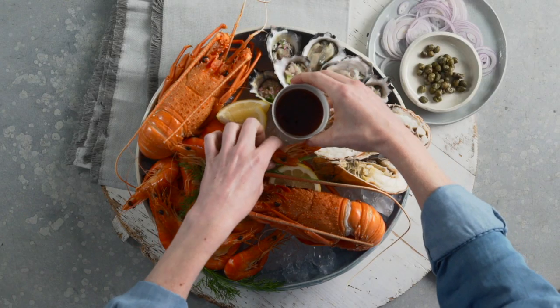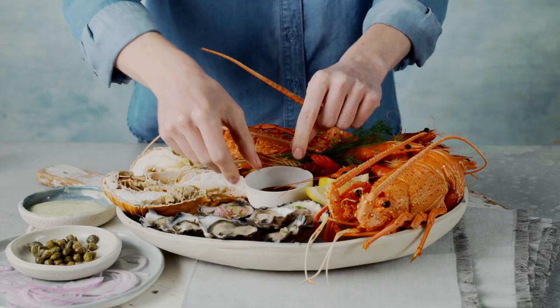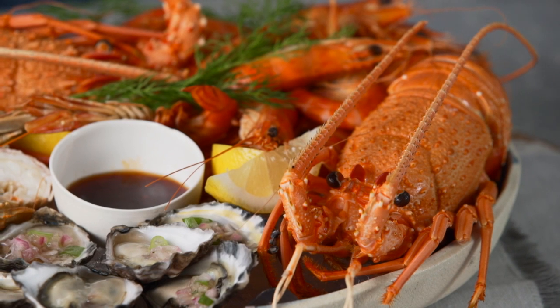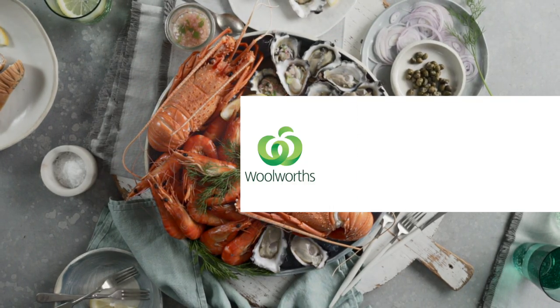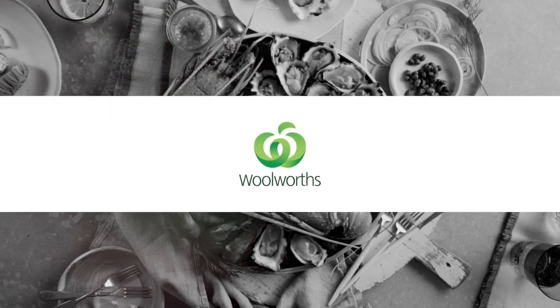Also consider an Asian-style sauce. The salty, sweet and sour flavours can be a delicious contrast to the richness of seafood. This sensational seafood platter will wow your guests when they arrive.